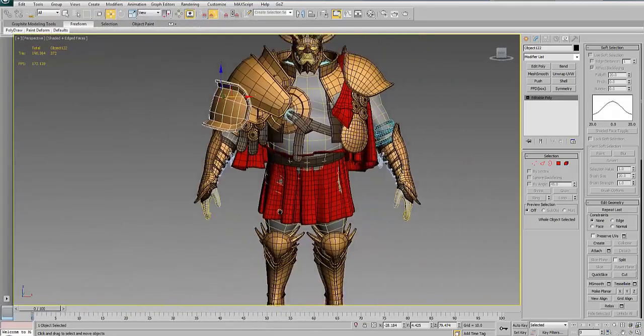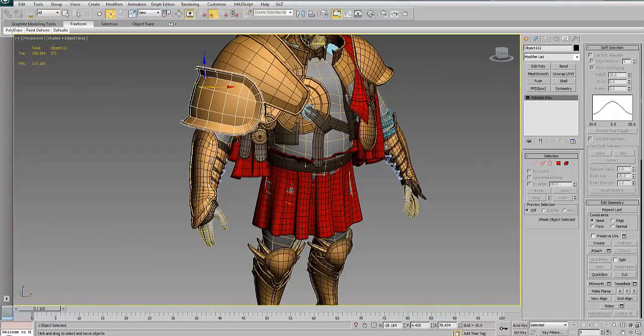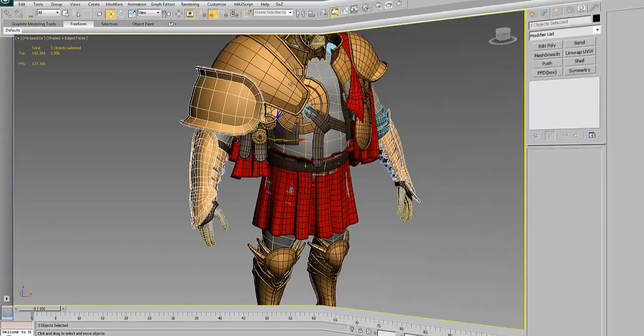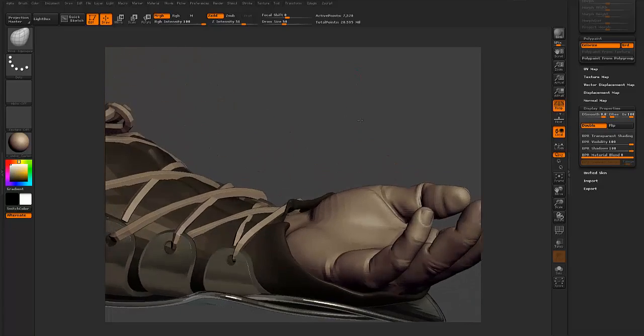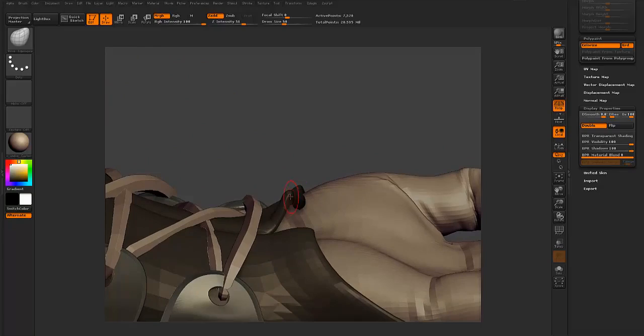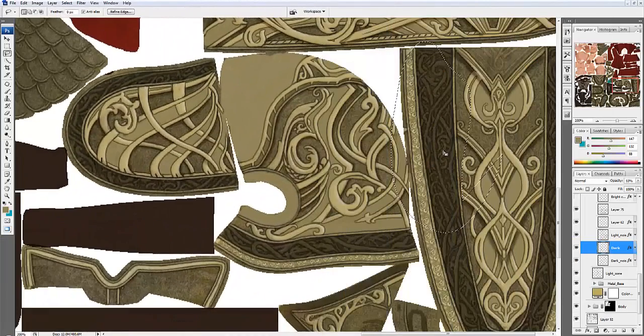First we're going to export only our metal pieces, which requires creases. This is the best way to break that symmetry and to make your character stand out from the rest of the characters. So once I select my region,